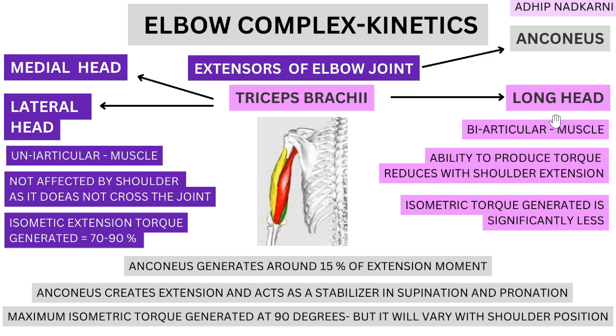Because the long head crosses the shoulder joint, shoulder position will affect its activity. The ability to produce torque reduces with shoulder extension — as the shoulder moves into extension, the triceps long head activates there and can't produce a good amount of extension at the elbow joint. This is active insufficiency: when a muscle is already contracted at one joint, it's difficult for it to contract effectively at another joint. The medial and lateral heads, crossing only the elbow, produce force more efficiently regardless of shoulder position.